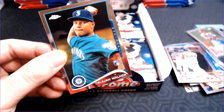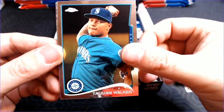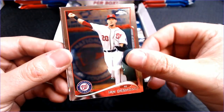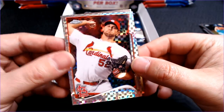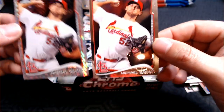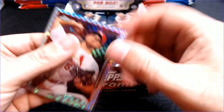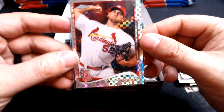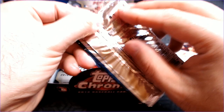I would imagine that Xander Bogarts and George Springer are probably the two best rookies to pull out of here. There's a Taiwan Walker rookie card — that's a good one. Ian Desmond. And there's the X-Fractor of Michael Waka, so we've got our first X-Fractor, followed up with a Michael Waka base. I haven't opened much of this, but this one looks to be really off-centered. We'll have to see if that is a thing with this line.